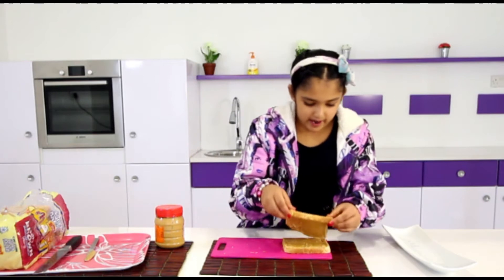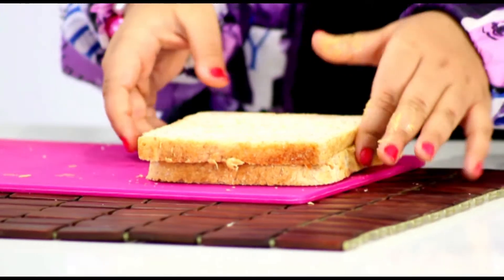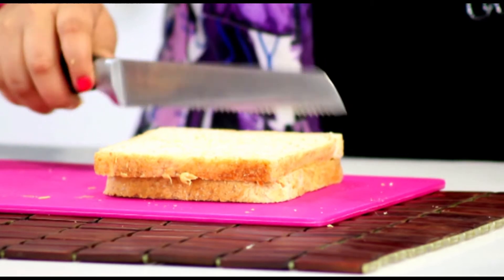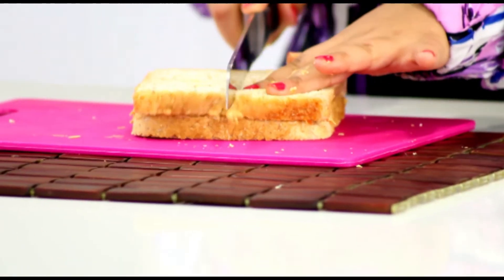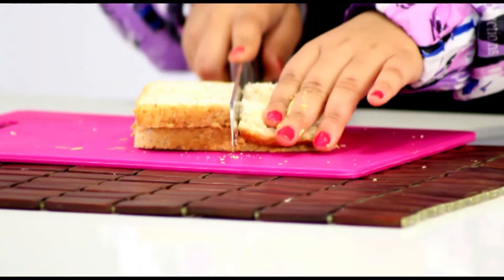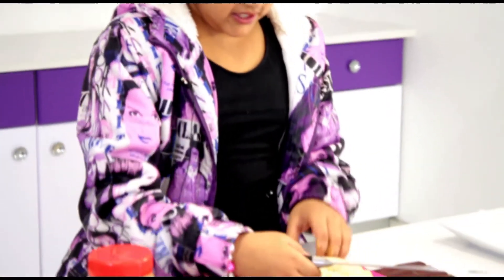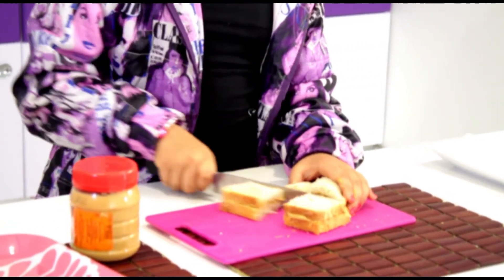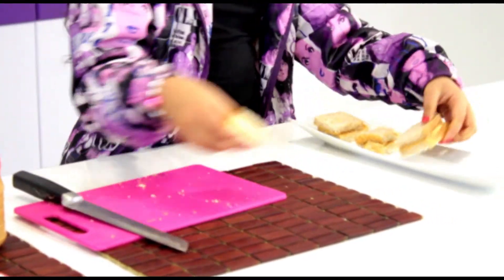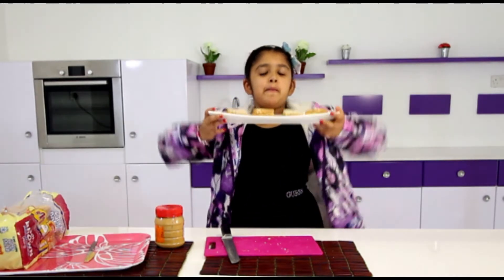Now we are going to take one slice and put it on the other and just press it a bit. Now we are going to cut it in squares — you can cut it in triangles or squares. I will be cutting it in squares. Now we are going to turn it and cut it in half again. We are going to put this on our platter, and voila everyone, we have finished a delicious peanut butter sandwich.